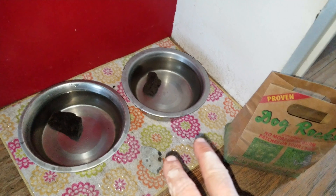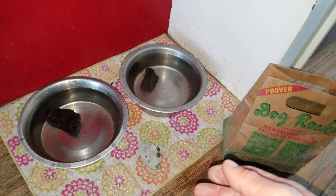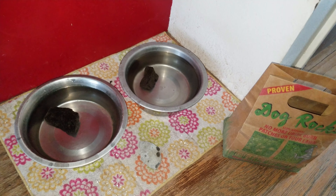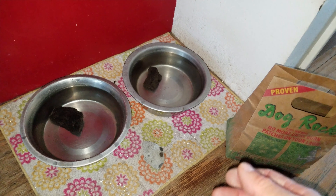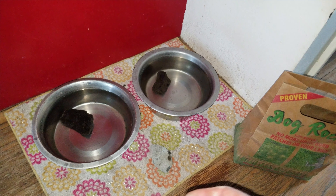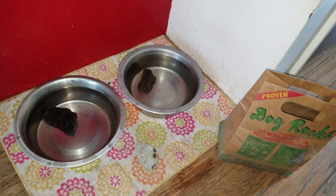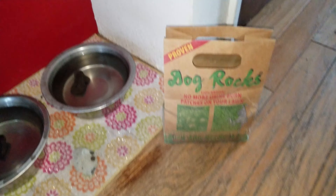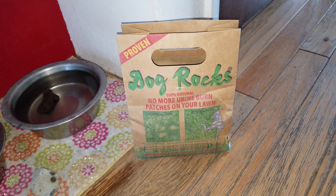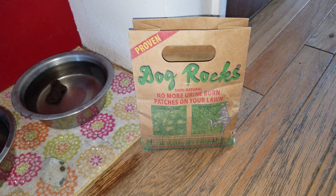A couple things to think about: if your dog drinks out of the toilet or a kiddie pool in the summertime, or any other water source besides their bowl, you might still get spots. We have one that likes to drink out of a kiddie pool during the summertime. So, Dog Rocks — a great way to stop those burn spots in the lawn. Get them from Amazon Prime. Thanks and good luck.